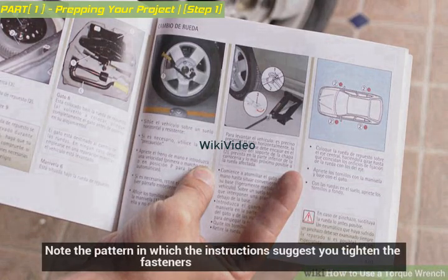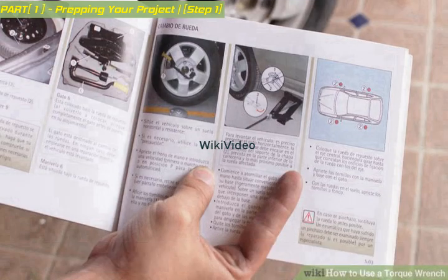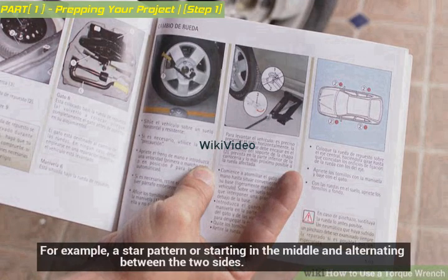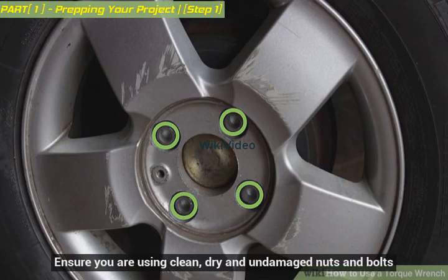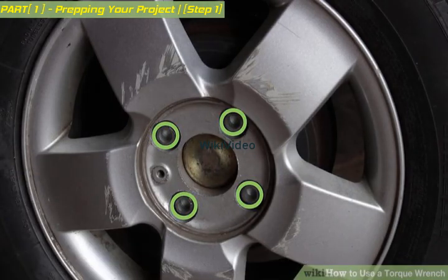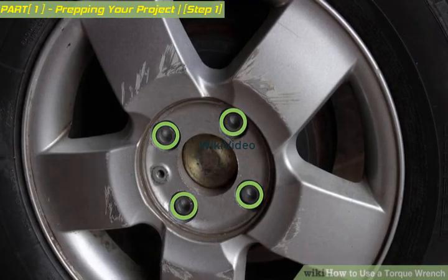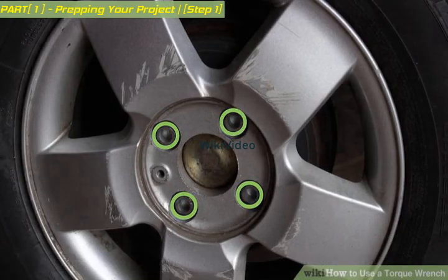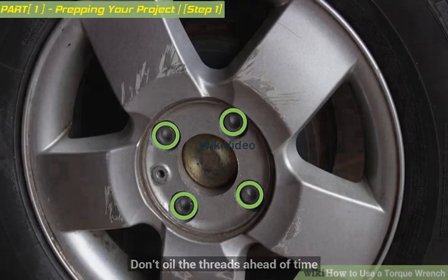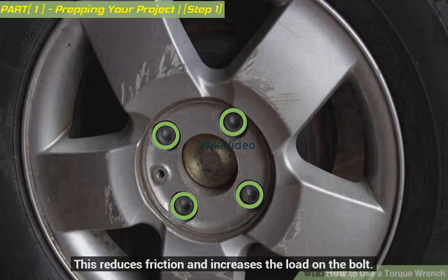Note the pattern in which the instructions suggest you tighten the fasteners — for example, a star pattern or starting in the middle and alternating between the two sides. Ensure you are using clean, dry, and undamaged nuts and bolts. The torque will not work correctly on damaged threads, and it may also cause problems removing the fasteners in the future. Don't oil the threads ahead of time, as this reduces friction and increases the load on the bolt.